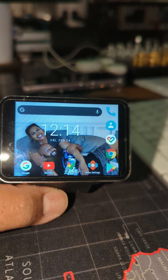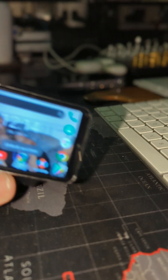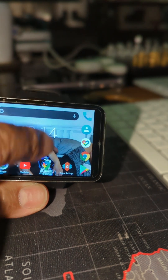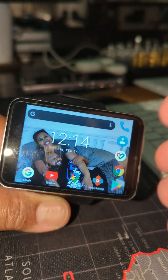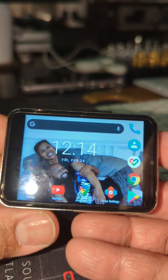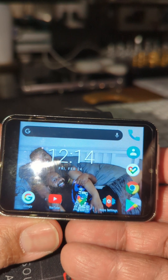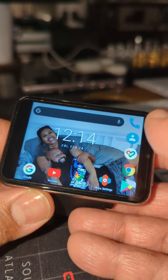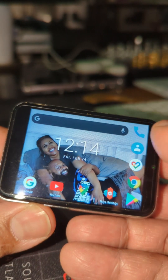All I did was install Nova Launcher. Let me unlock it — this has face unlock, which is very cool. With Nova Launcher, it basically makes it look like an ice cream jelly bean type of setup. All my old school techies know what that is. It basically gives it the first material design look, and that's it.